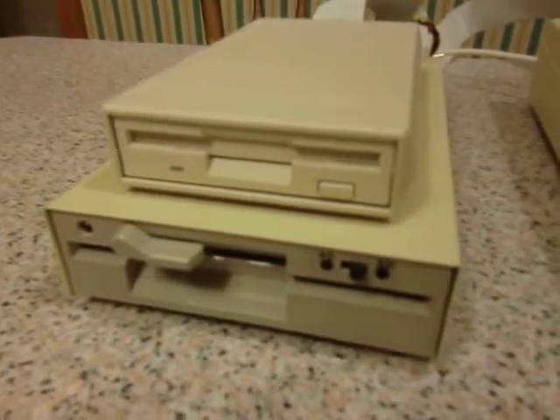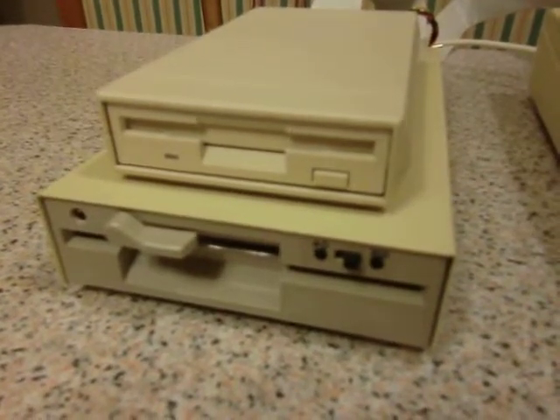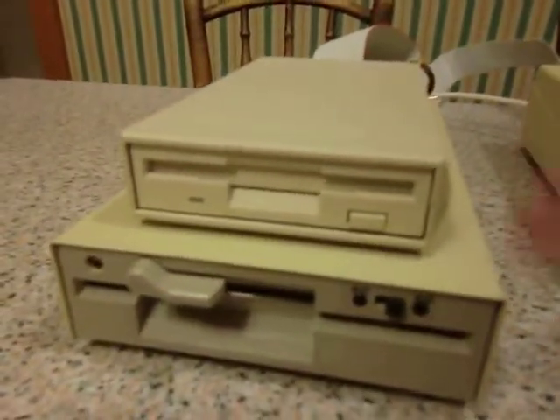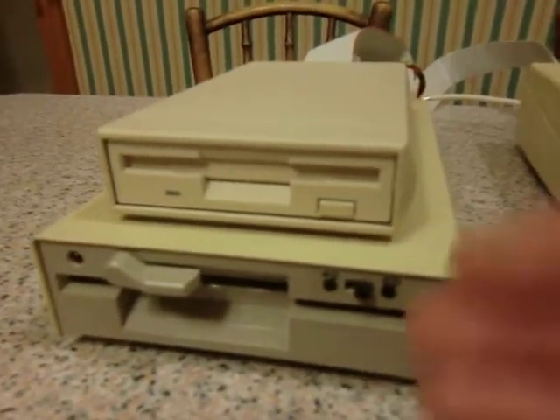These disc drives are currently listed on eBay. The slight difference between these and similar dual packs is that I have incorporated a switch in the cable at the rear, which allows you to select which of the two drives is drive 0 and which is drive 1, rather than using internal jumpers which tends to fix them in that condition.